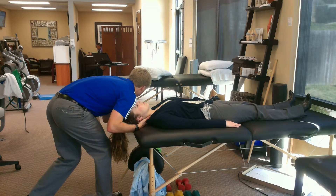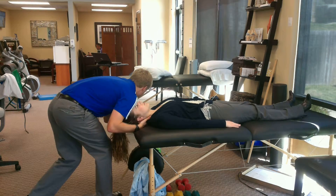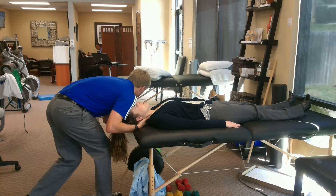Hands are cupped behind each other, my shoulder is on her forehead, and I'm just going back. Melissa, how does that feel?